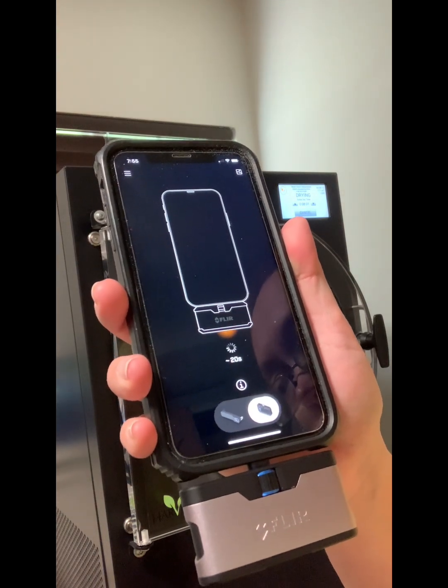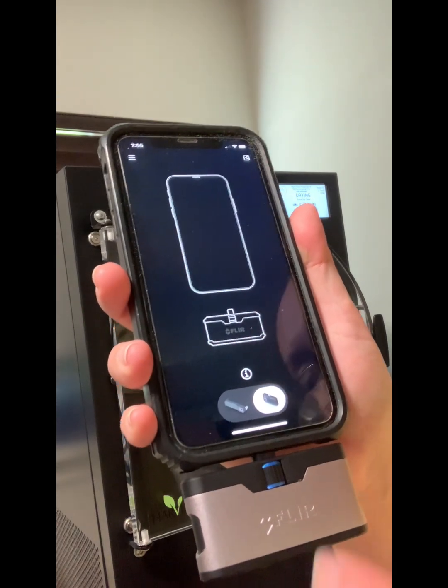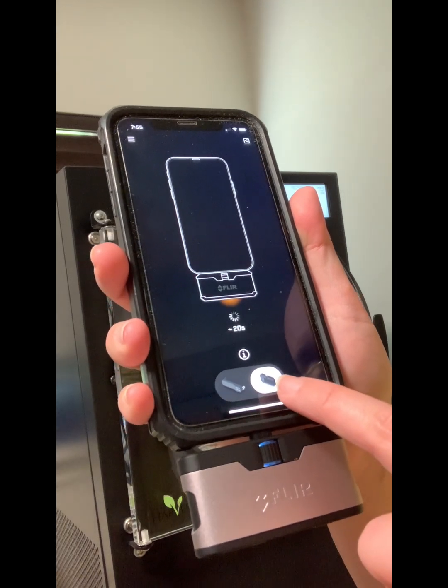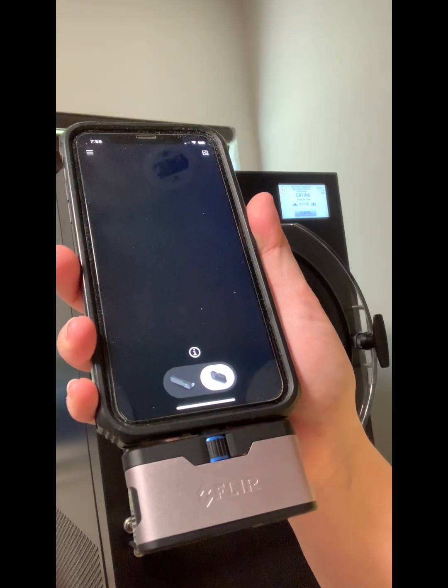I learned this the hard way when I freeze dried some chicken and I didn't realize the pieces weren't completely dry, so I packed it all up and then a few weeks later when I went in to check on it, it turned out the entire batch was spoiled and I had to throw it all out. This camera has really helped me avoid all that food waste. I can now confidently freeze dry my food knowing that it will last long-term when properly prepped.